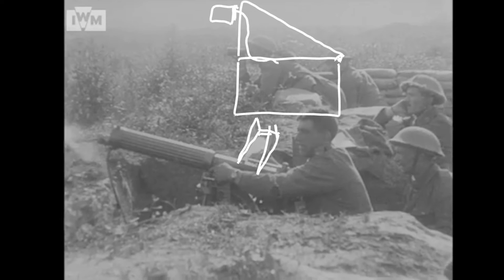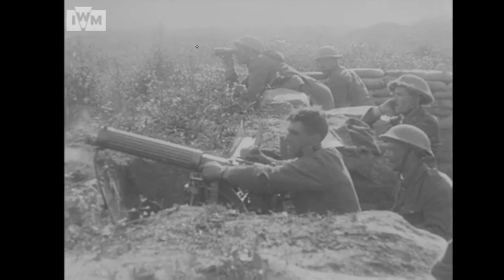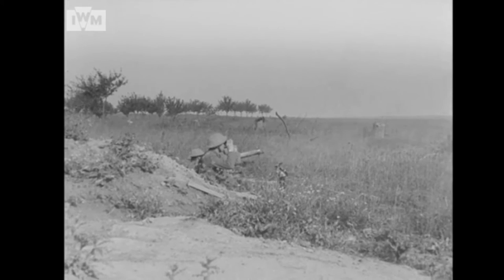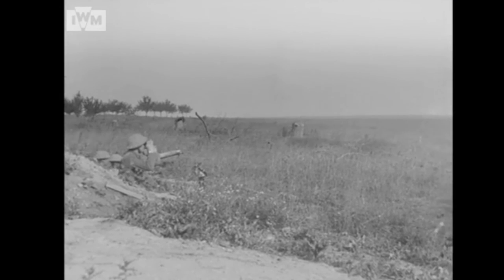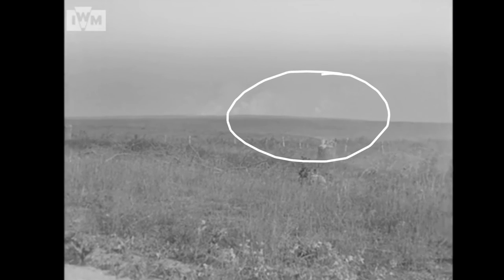Ammunition belts swell up in the rain, causing stoppages, so this cover works really well. Later boxes solve this by hinging a half-lid at the front — you can rest it on top of the belt, though it can cause stoppages if caught. I think this is the only time I've seen that rain cover in use, so it's quite a scarce piece of equipment. The clip then ends with a panorama shot looking across the battlefield, finishing rather somberly with shell explosions visible in the background.